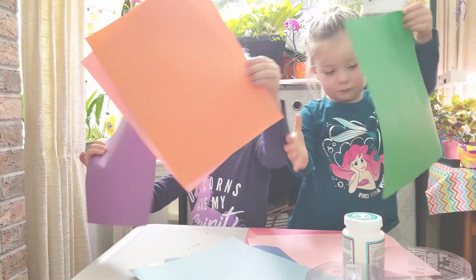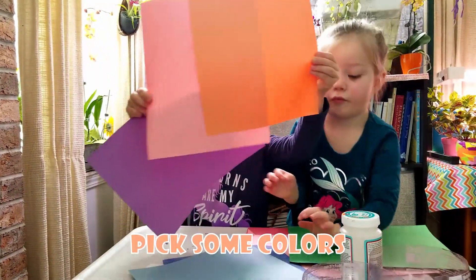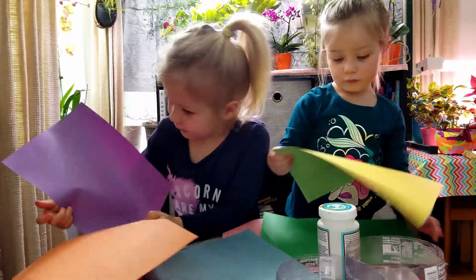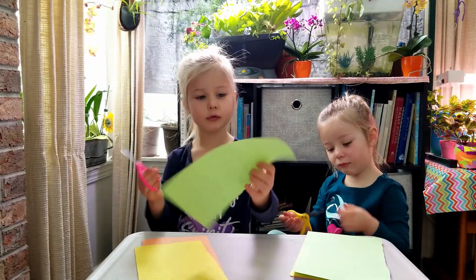Pick a couple colors — purple, pink, and orange. And then cut it into little strips.